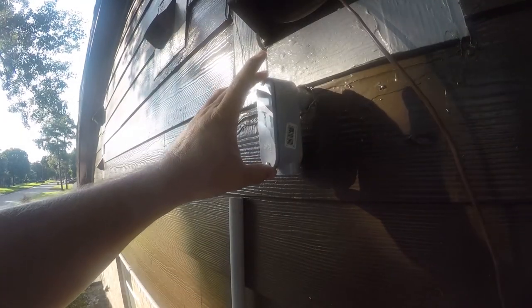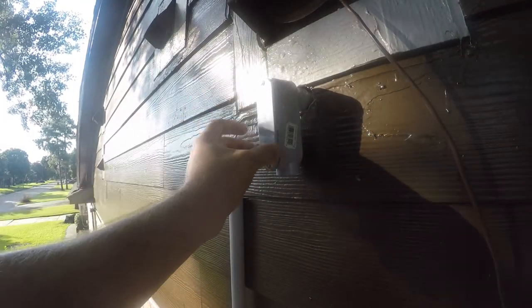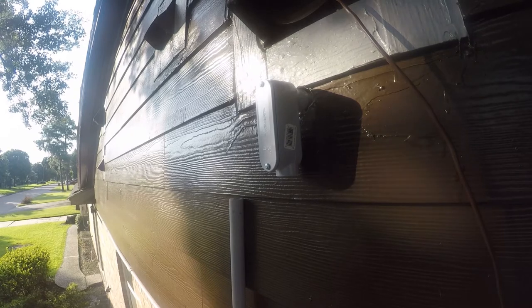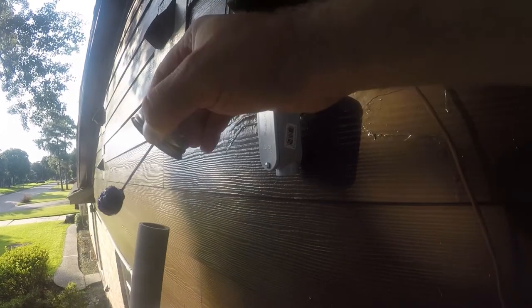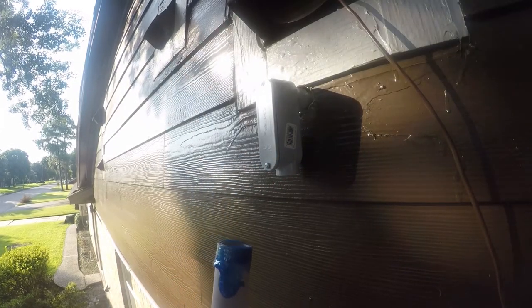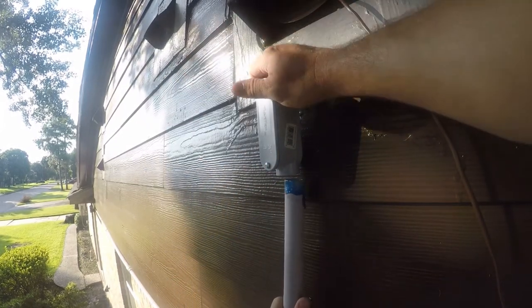So this is called a pulling elbow, or just an elbow. The point of this is the cover comes off and it gives you a place to pull the cable out and then start again — it just makes it a little easier. It also resets the number of bends that you have. You can only do 360 degrees, or four 90-degree bends, in a run of conduit.